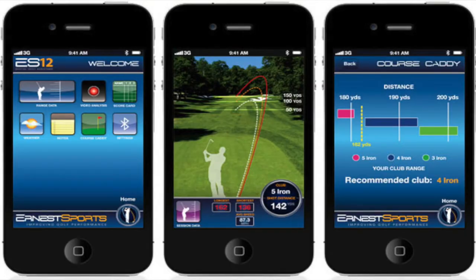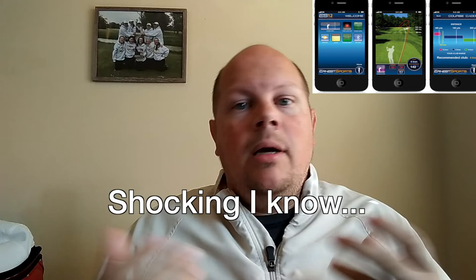The ES12 app itself is not really good either. It didn't even have a left-handed player option when I was using it, so everything was shown from a right-handed player's perspective — apparently people don't like left-handed people. The averages that came out weren't super accurate because I wasn't perfect every time.